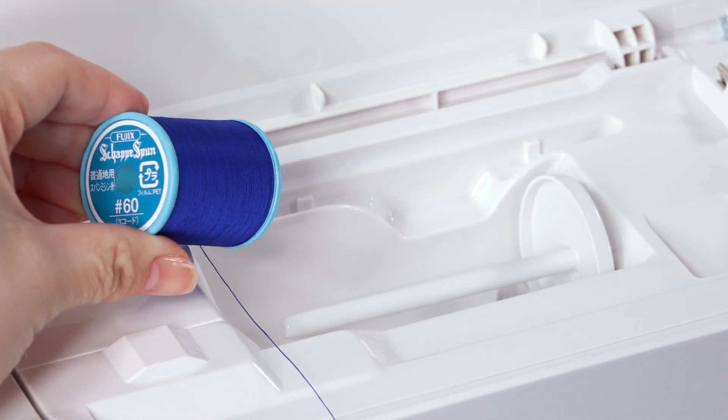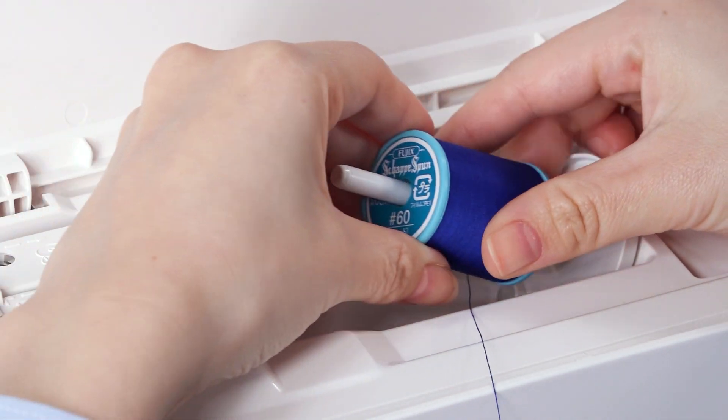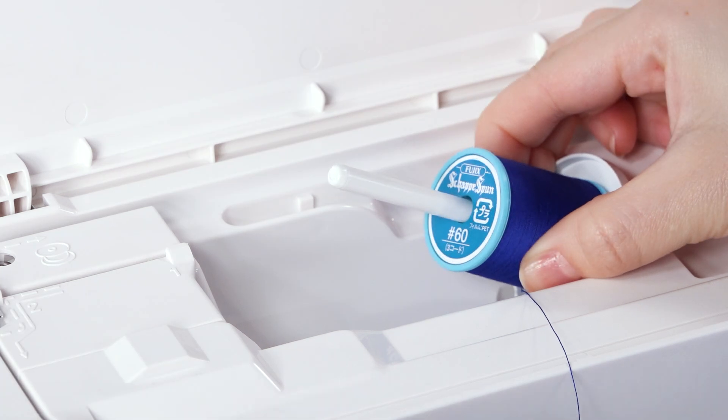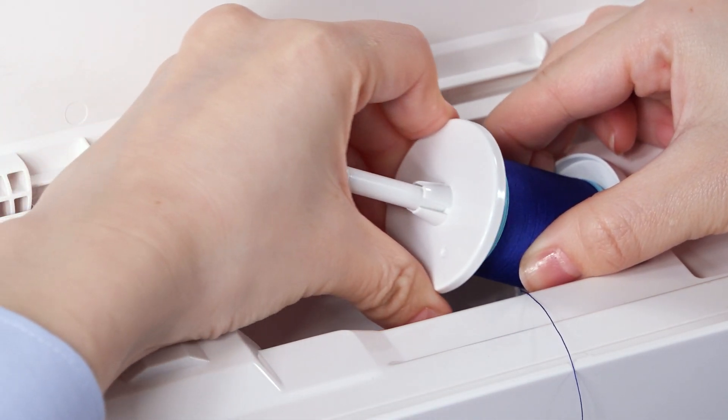Place the spool of thread on the spool pin with the thread coming off from under the spool. Attach the spool holder and press it firmly against the spool of thread.